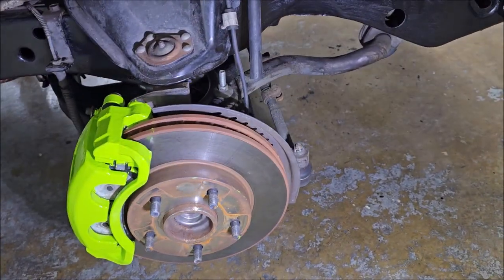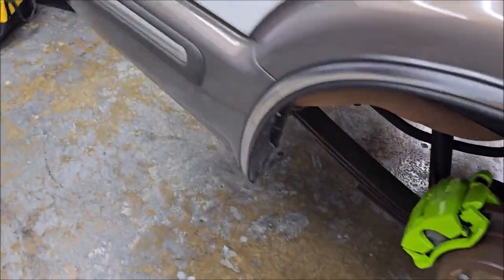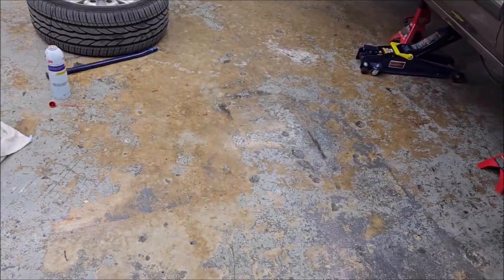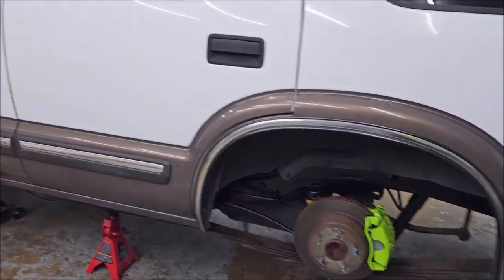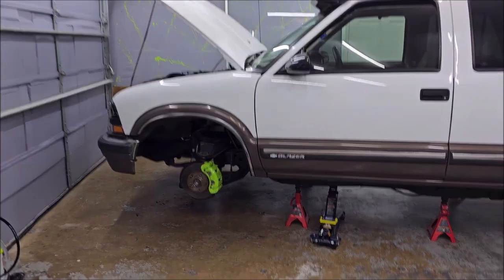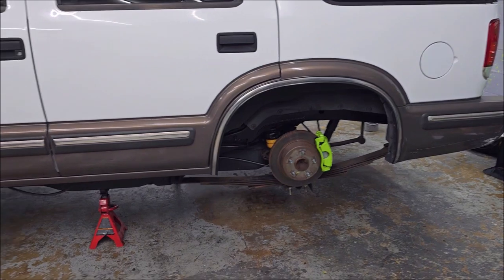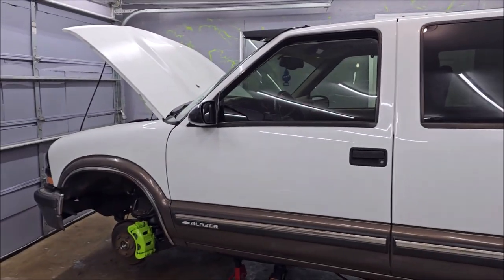I'll put the wheels back on with the new lug nuts, so things are looking good. I'll bring you back tomorrow when I have more done. This is basically the first order of business before I start working on this thing seriously. I'll come back to put another coat on the frame and get two coats on all the rotors and we'll be good to go.